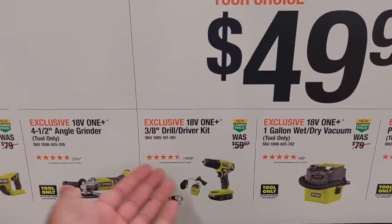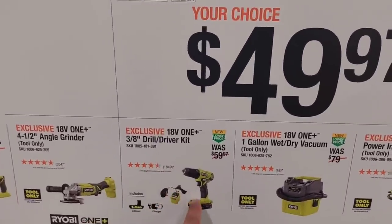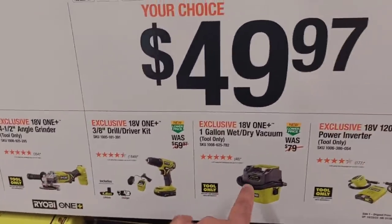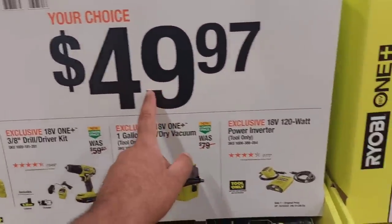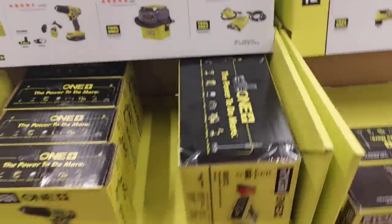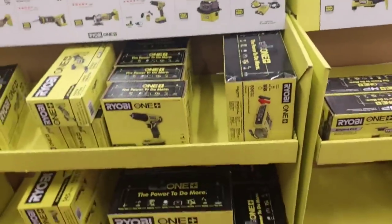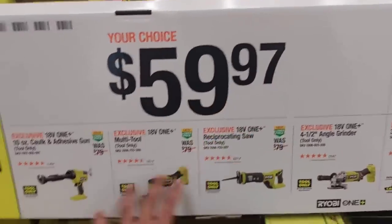This is a DIY version because it's not brushless, so it's not going to have that much power. It'll work for most people though. Their one-gallon wet/dry vacuum is $50 — not bad. Then you've got the 18-volt 120-watt power inverter. There might be an 800-watt version — they're still setting it up.